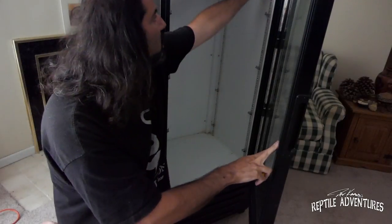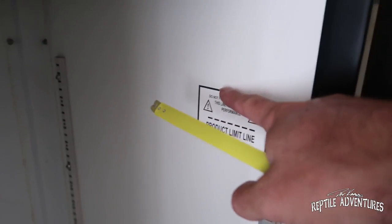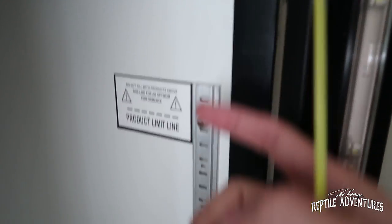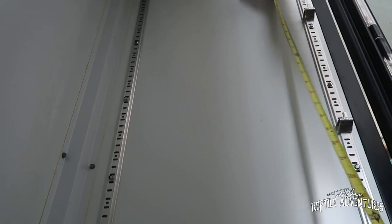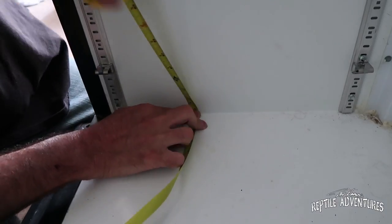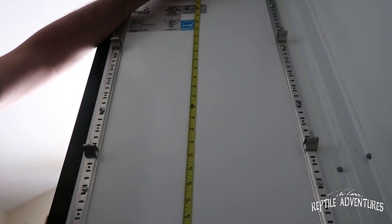I've got my tape measure out and the next step is to measure from about here all the way down across the bottom and all the way up the other side. We're going to start right about here because we're going to drill a hole up here, and where the heat tape starts they have a little connector so you want to give space for the connectors. So I'm going to measure the entire interior. The reason why we're measuring the interior is so that we know exactly how much heat tape we need to buy. Then you measure the base as well, and this wall all the way up to the top.